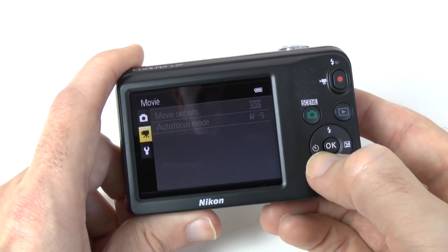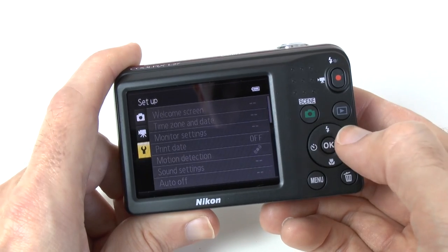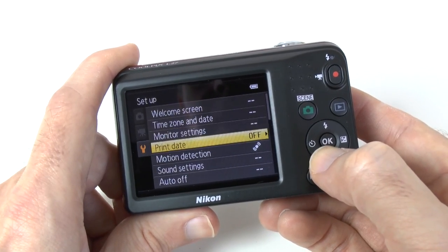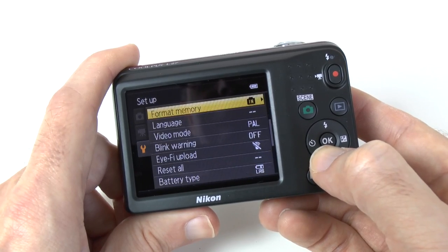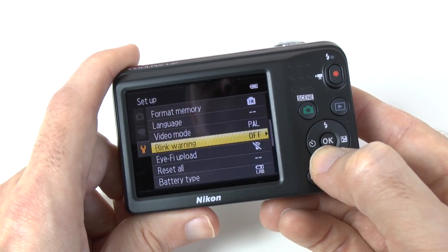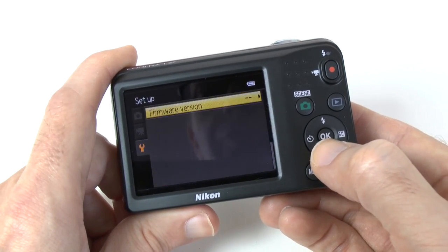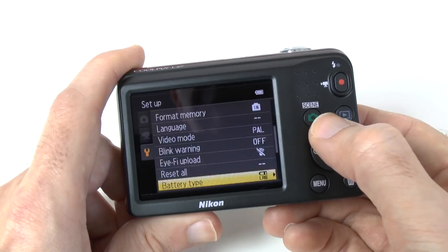Going across to the third menu we've got the setup menu where we can change the welcome scene, set the time and date, print date, motion detection settings, blink warning, video mode. Wi-Fi is supported, and we can also set the battery type we're using and check for firmware updates.